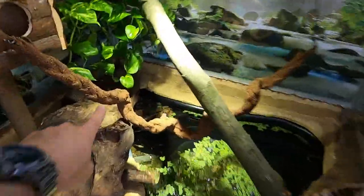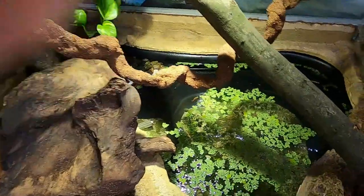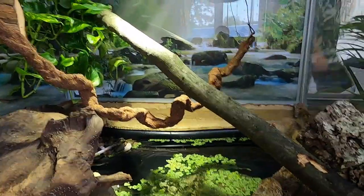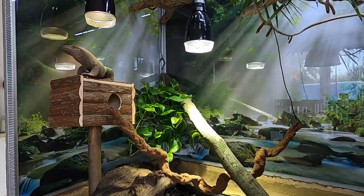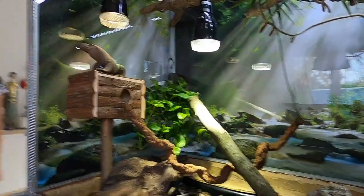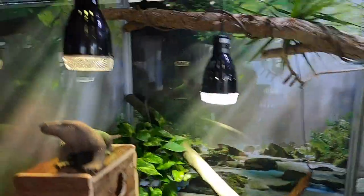We put in a few branches and those self-made vines — if you want to know how we did it, just check our video playlist up top. We also built in a nice little height feature, and because of this small lizard, maybe he will get a little bit feisty or a little bit scared because of all the glass walls.